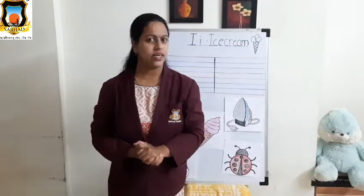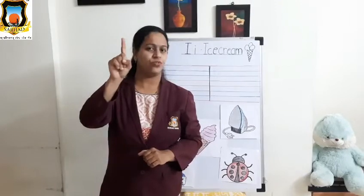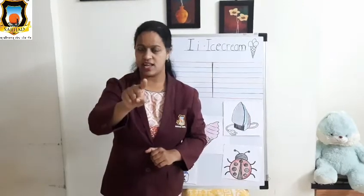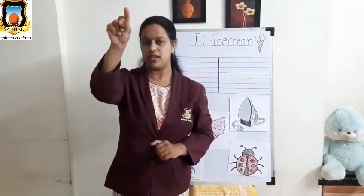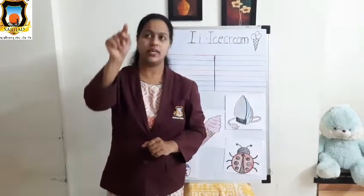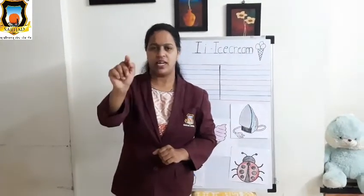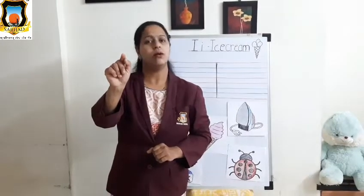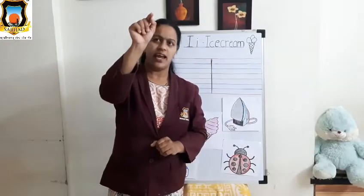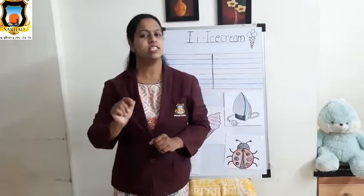Now let's start the air writing. Okay, so first show me your pointer finger. Very good. Now first your standing line, then sleeping line on top, and sleeping line on bottom. This is Mama I. Again: standing line, sleeping line on top, sleeping line on bottom. This is Mama I. Now how to write Baby I: small standing line and dot. Again: small standing line and dot. This is Baby I.